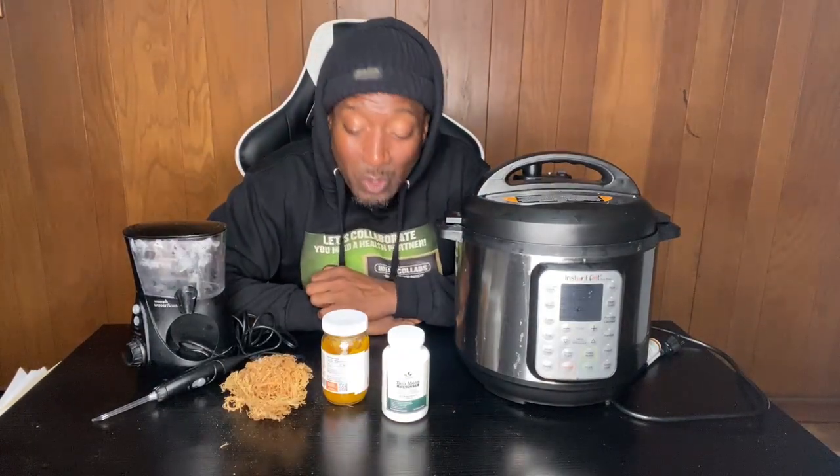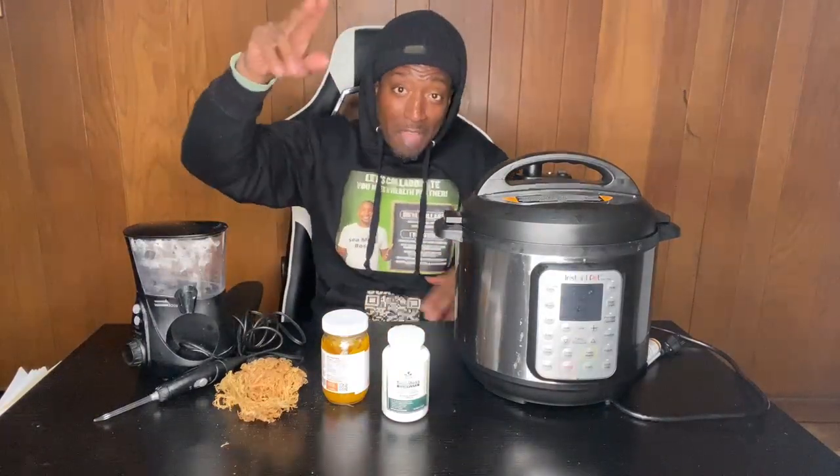I'm Plant Based Jeff — I'll catch you on the next one. I hope this information was valuable. Leave me a comment or a question and I will make sure I get back with you. Thank you so much, plant-based fam — healthy people, and I'm out.